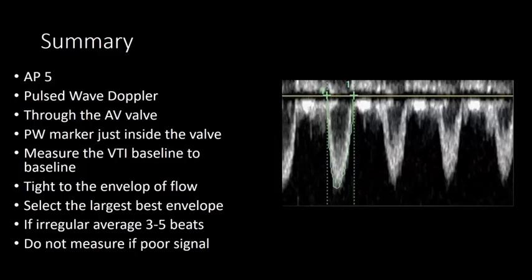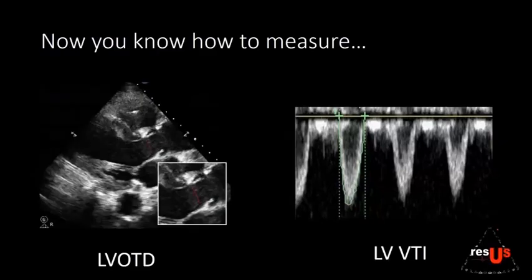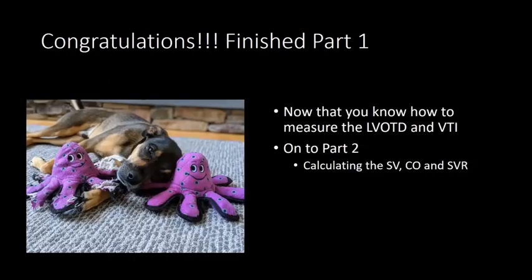We've decided to add a Part 3 covering pitfalls and when you should and shouldn't do the measurement. Now you know how to measure the outflow tract diameter and the left ventricular velocity time interval — congratulations! On to Part 2: calculating stroke volume, cardiac output, and systemic vascular resistance.